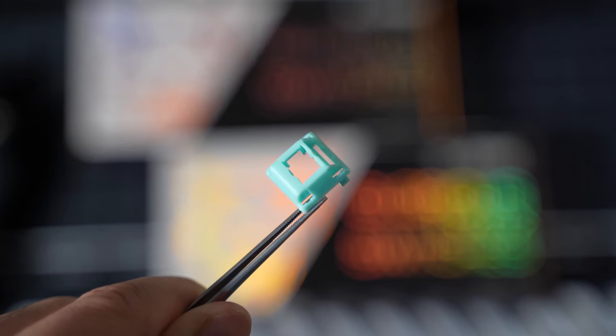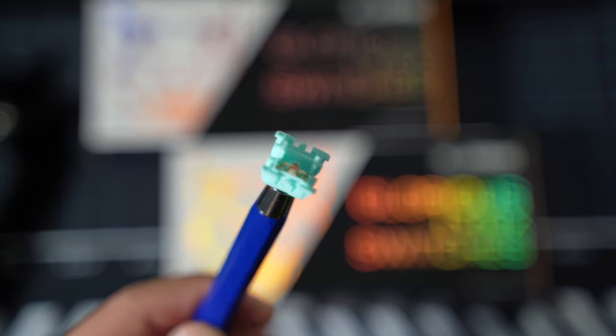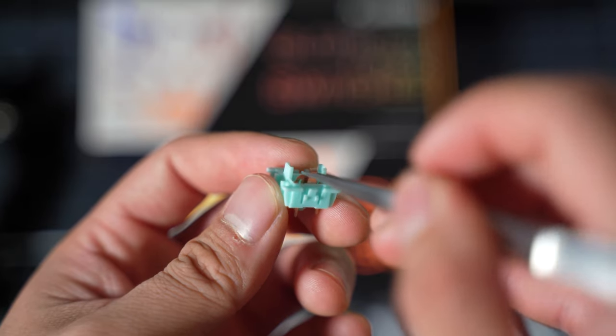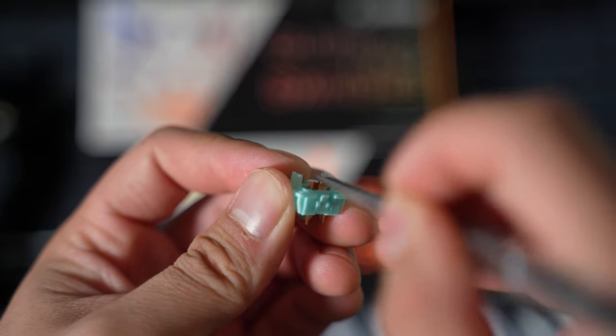The switch is made out of a PC upper housing, a POM stem, a 60 gram nickel plated spring, and a nylon bottom housing. The QC is very good — no signs of manufacturing defects like flaky bits or loose bits and bobs, and the leaf sits tightly, unlike the Xelios V2.